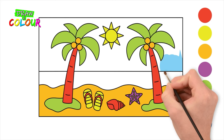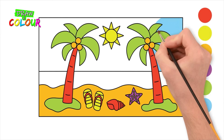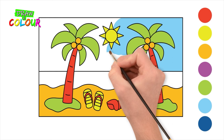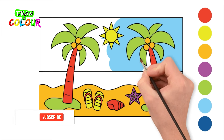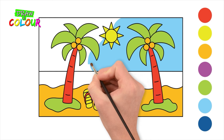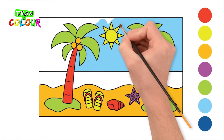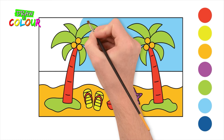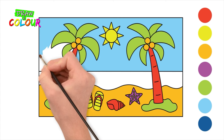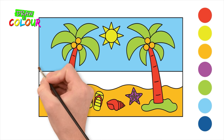Color the sky with light blue. And use blue for the sea.